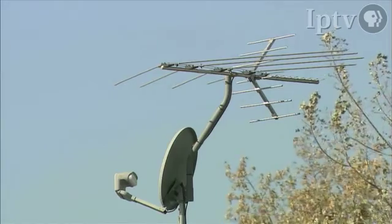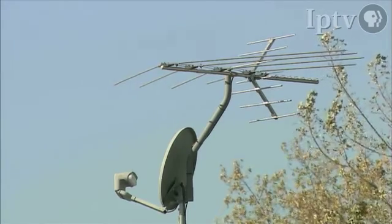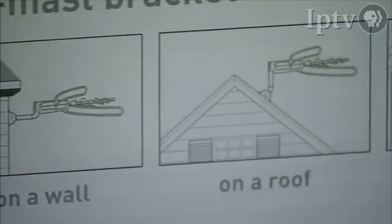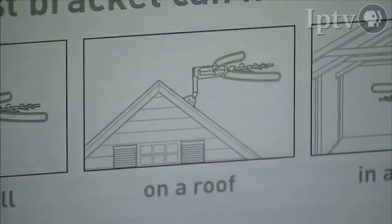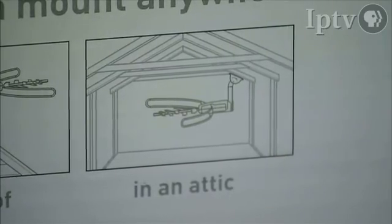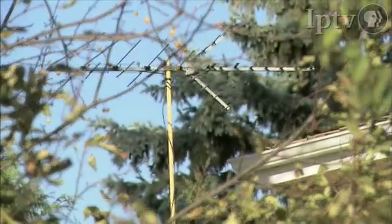For us to install an antenna — depending on how many sets we're going to and what we have to do to get those lines to particular locations in the house, whether the house is already wired for an older antenna or for cable — there are different factors. But the average cost of material and putting in a new antenna system, whether in an attic space or on a roof, most installs here in Des Moines range from a couple hundred dollars to three or four hundred dollars at the most.